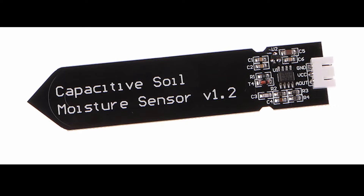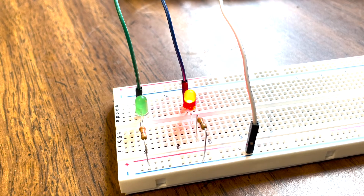My milestone one was to get familiar with the sensor and make a basic project that detects if there's enough moisture in the soil. The concept is pretty simple. You put this capacitive moisture sensor in the soil, and a red LED glows if there isn't enough moisture in the soil, and a green one glows if there is enough moisture.